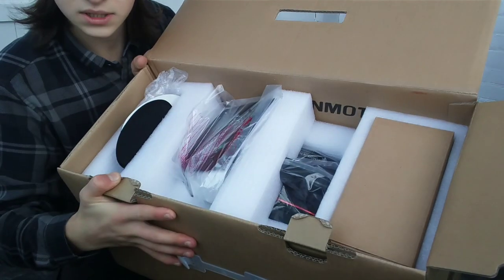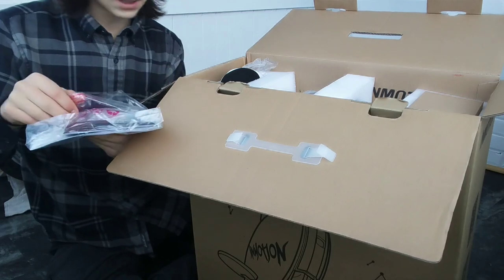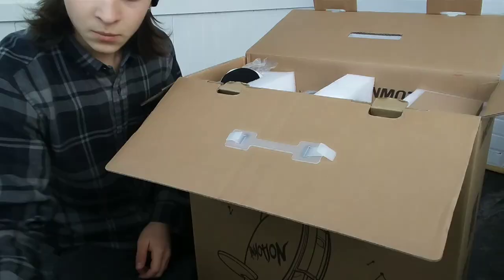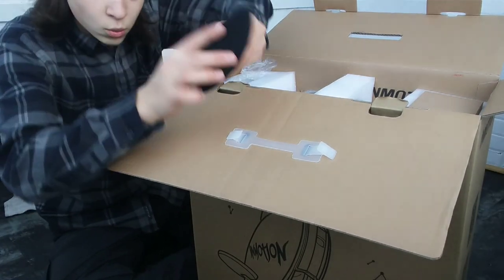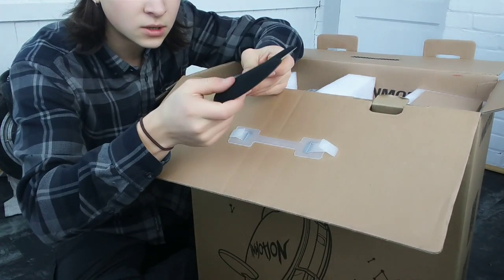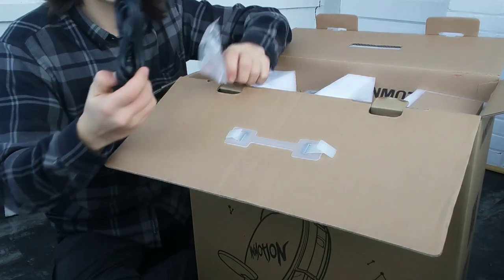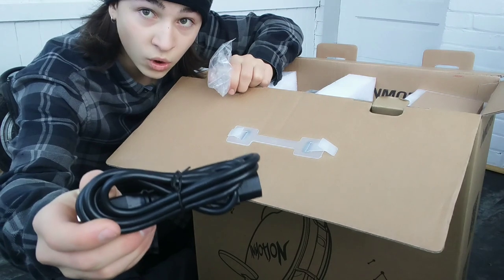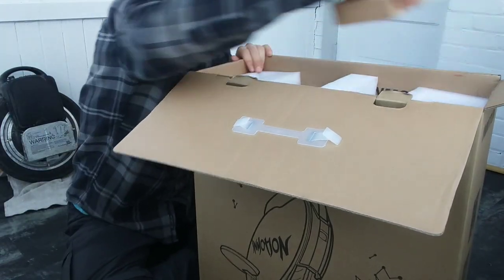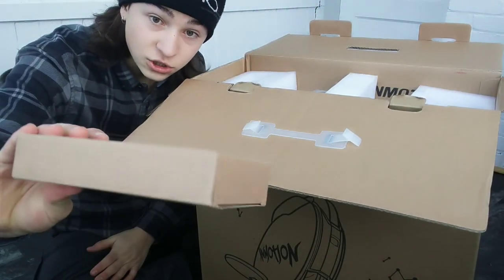Now what we have in the box here is what looks like the user manual — put that aside, we'll do that later, really important. We've got two ankle pads, comfort pads — you put those just near your ankles on the unicycle. We've got one of the charging cables; this looks like what you plug into the wall and into the power brick. Then we've got the power brick with the charging block.